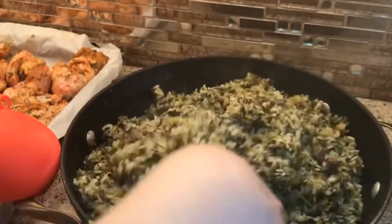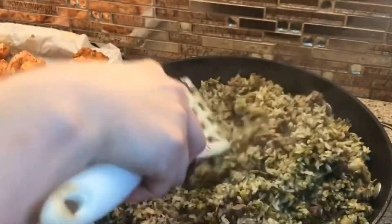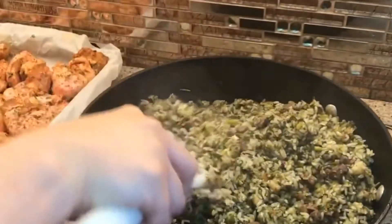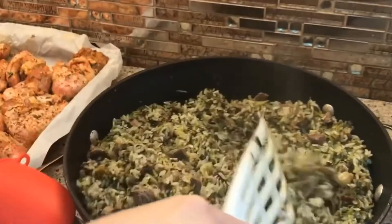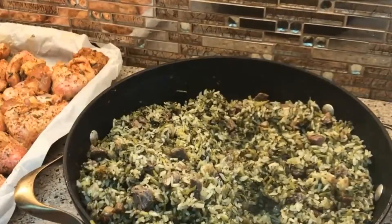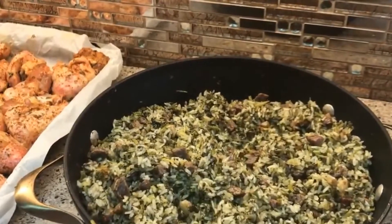The bachs comes out very yummy. Before I serve it, I like to mix it well and cover it with the lid again for about 15 minutes. If you don't want to do that, you can serve it right away — it doesn't matter. That's just how I like to do it.